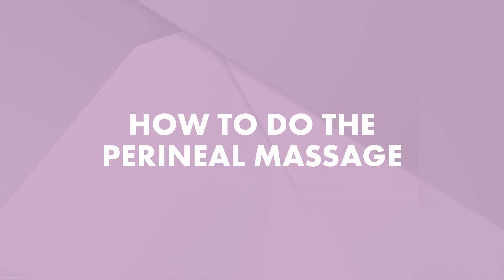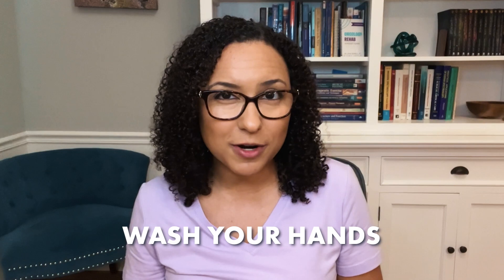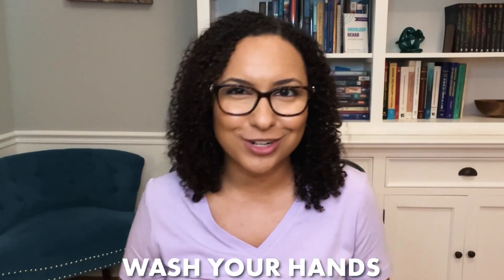In this video, I'm going to guide you step-by-step through how to do the perineal massage by yourself if you're solo or if you have a partner. Step one is to wash your hands, or if you have a partner doing the massage, have them wash their hands.